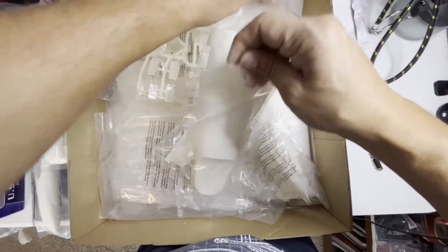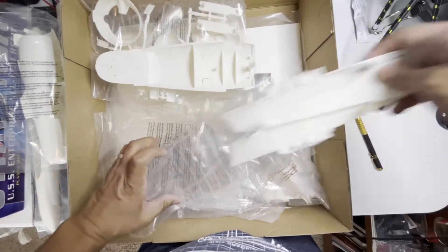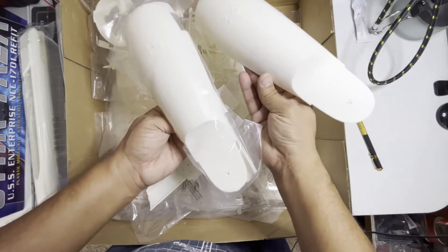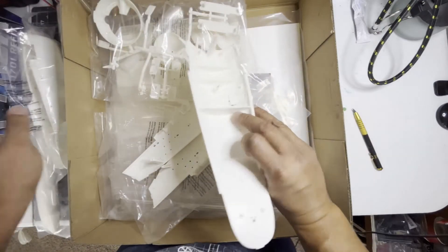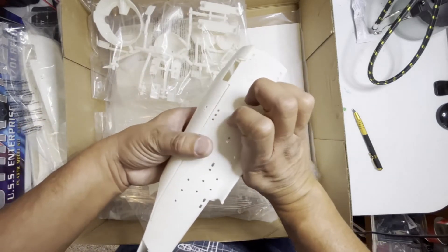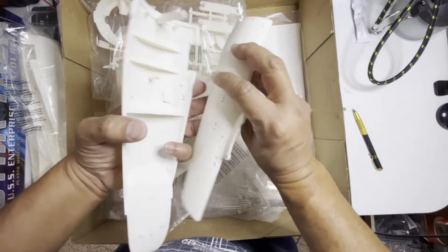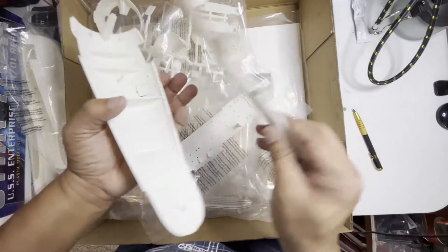This is the bottom of the hull. So there are two bottoms — I guess for the two different versions. The version from Star Trek II, which is the soundtrack you hear right now, and the version from the Motion Picture. So you've got a couple of different versions you can work on. The side panels will fit right there. And from what I remember, there is just a little bit of putty needed on some of these, but not a lot. And look at all these windows — they're nice and cut out. That's going to look really nice when it's done.